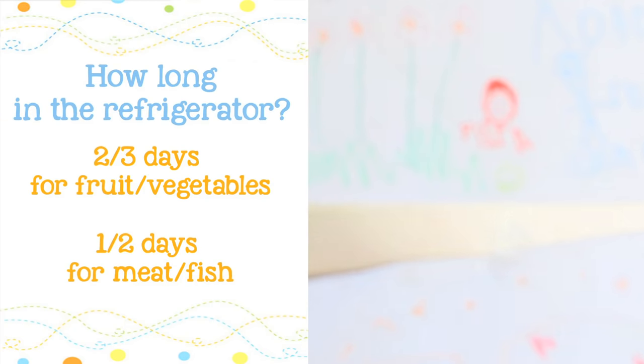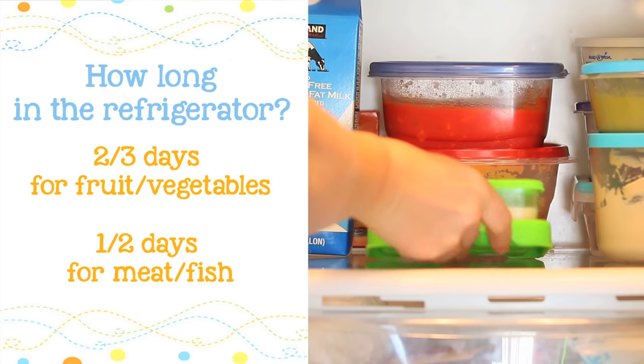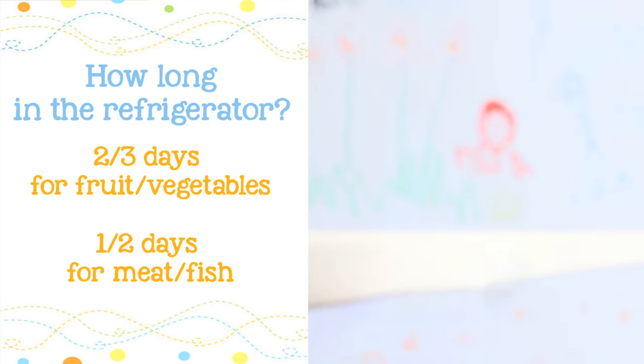In the refrigerator, you can keep your baby food — if it's fruit or vegetables — up to two to three days, and if it's meat or fish, up to one to two days.